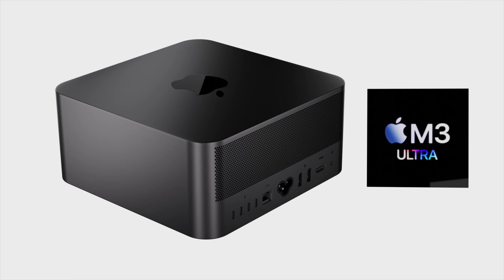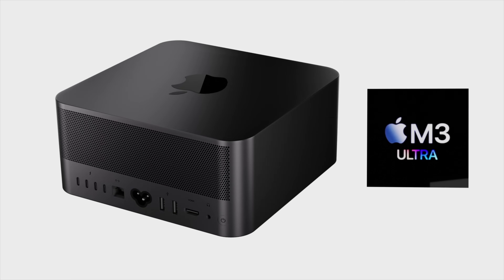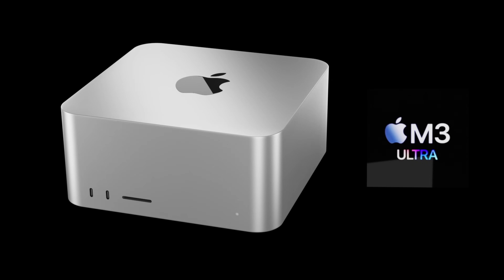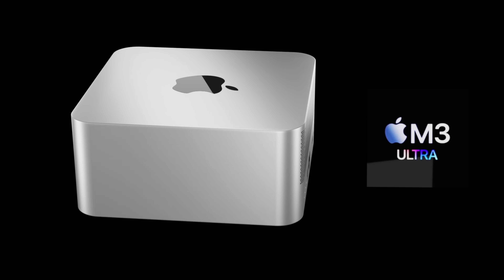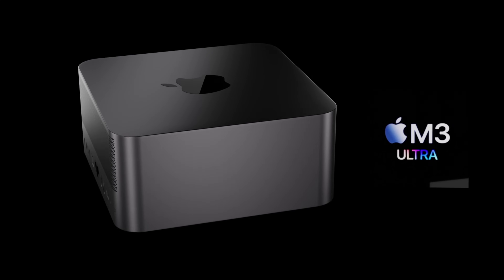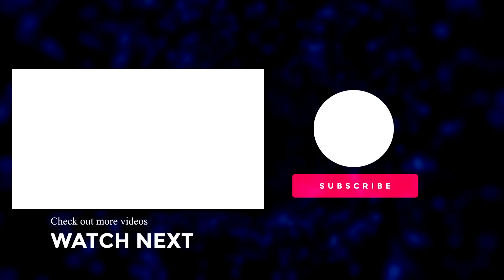What are your thoughts on this new Mac Studio? Put them down in the comments below. If you enjoyed watching, please press the like button. For the latest Apple news, reviews, and comparisons, make sure you subscribe to the channel and hit that notification bell. Until next time, take care, bye!